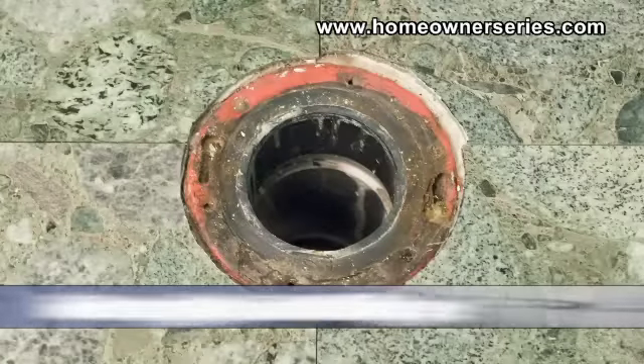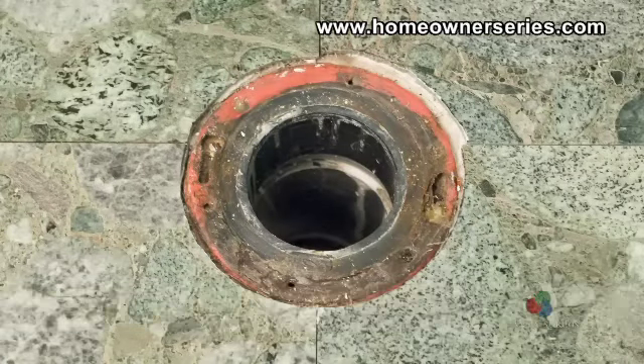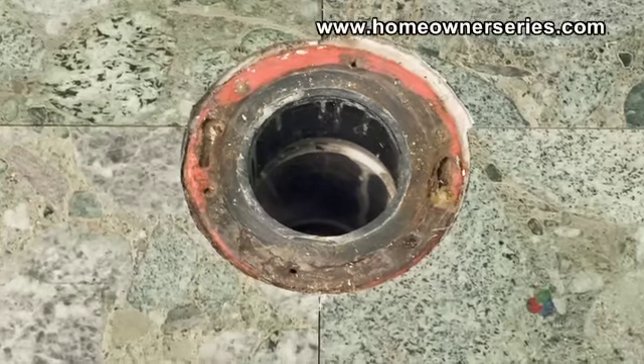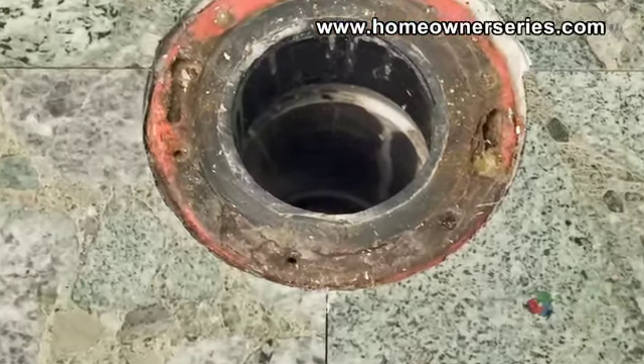If the entire outside fitting flange is going to be replaced, then first the flange's metal ring needs to be removed. Determine if the flange has been screwed into the cement slab, as not all flanges are installed to the same standard.